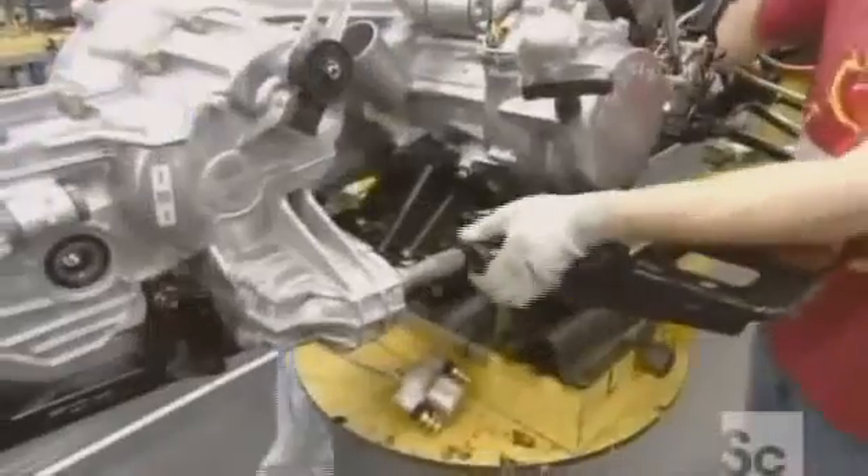They hoist a 300cc engine into the chassis — it's suitable for beginners or smaller riders. They then fit the carburetor into the engine manifold.